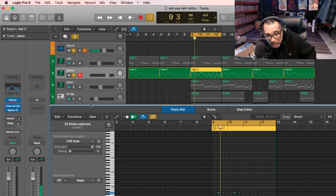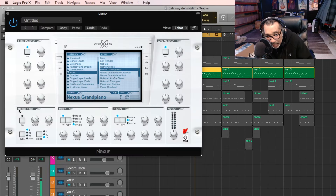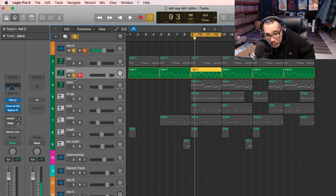In Nexus, this is called the Nexus Grand Piano. What I do in here is put like a ping-pong delay — this button right here. When you press this button, you get the ping-pong delay. I'm going to also have the reverb on in the plug-in. So that is it — those are the two instruments: the Vox sound and the piano.